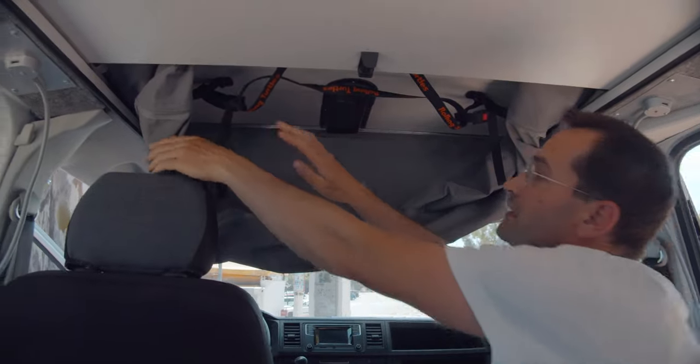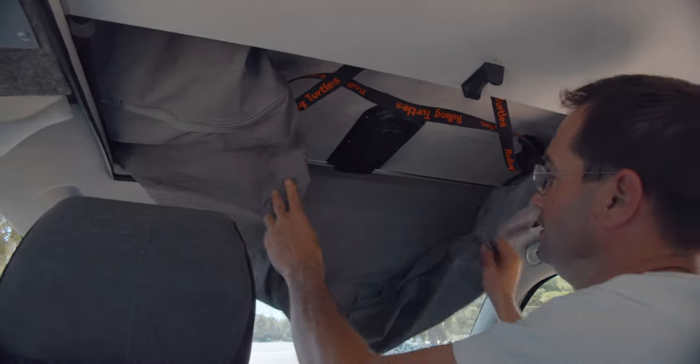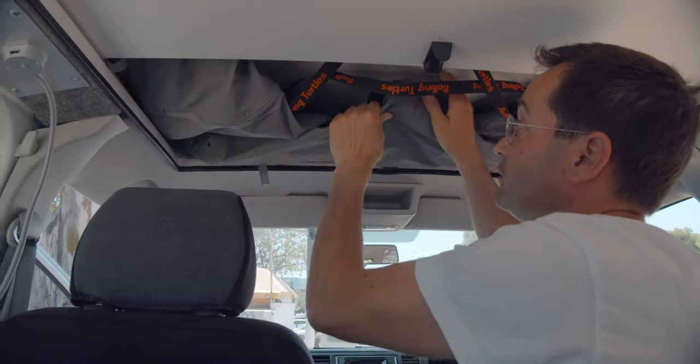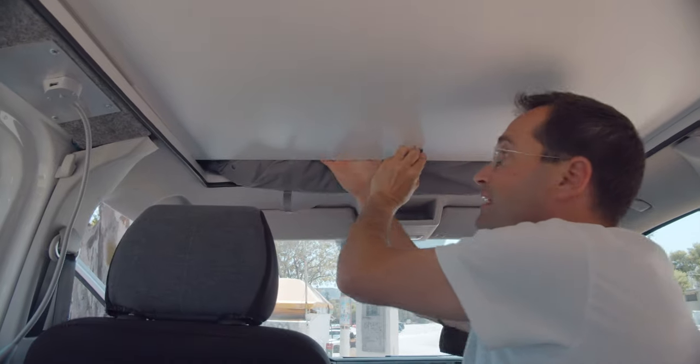Now folding down here and here — careful that you don't have any metal parts lying here, it will make a lot of sound during driving — and close it down again.